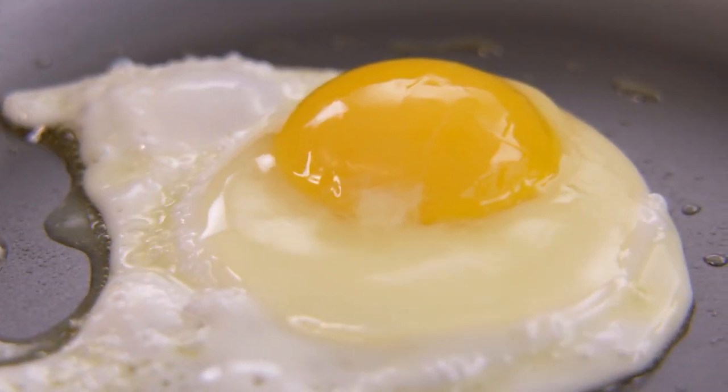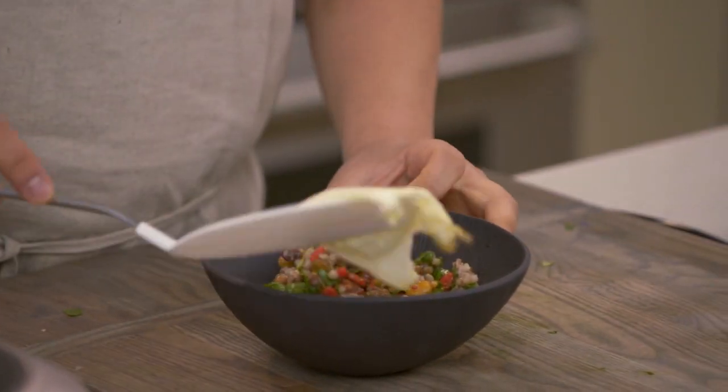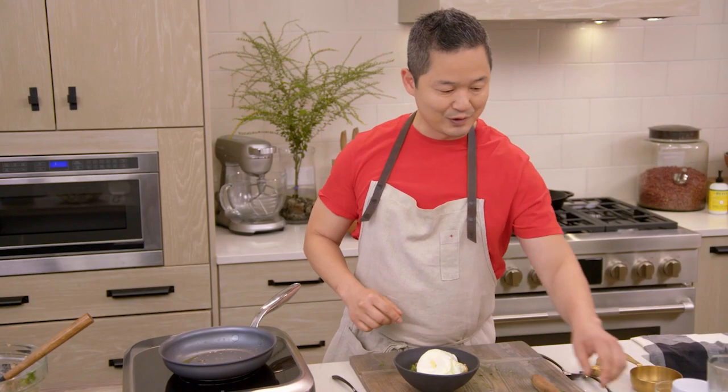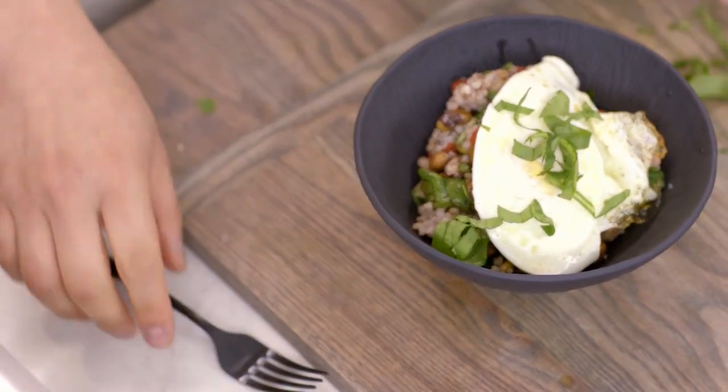And I think it's time for our fried egg. I'm gonna place this right on top. A little sprinkle of salt is always really nice, and if you wanted to, you could take a little extra spinach for a garnish.